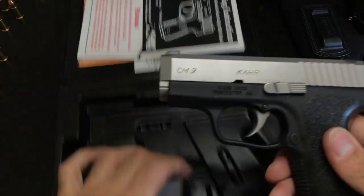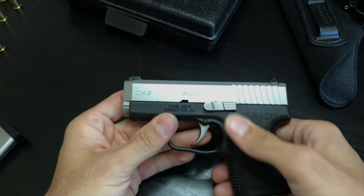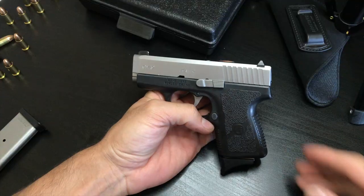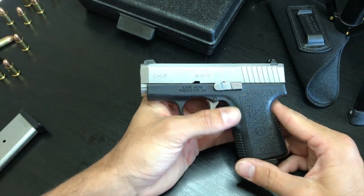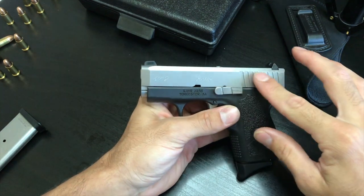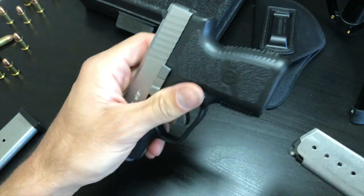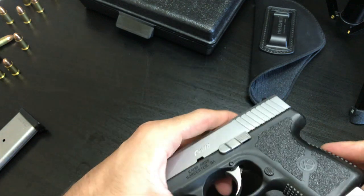This is a two-tone nine millimeter pistol. The gun in general is very nice to look at — it has a black polymer frame and a stainless steel matte finish on the slide.